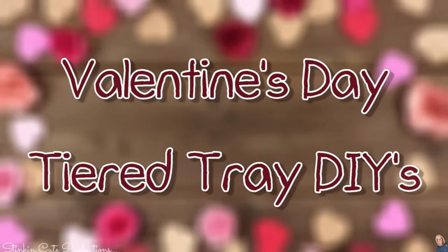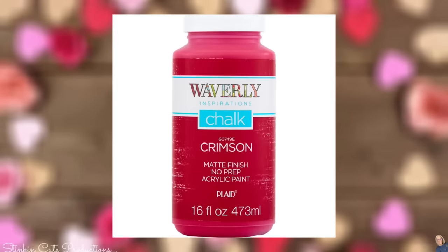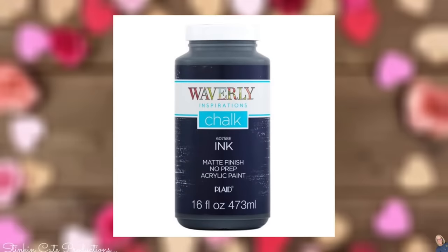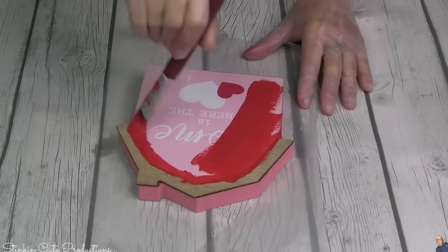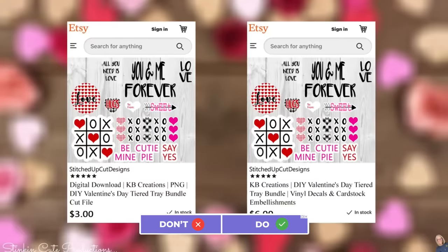Are you ready? Buckle your seat belts because we've got 21 quick and easy Dollar Tree DIYs for this Valentine's Day tiered tray! I always like to go over the paints I'll be using. The color scheme is Waverly's white chalk paint and crimson red — the perfect shade of red for this tray. The pink will be a combination of white, crimson red, and Waverly's ink. Up first — one of my favorites. Have you seen this adorable decor piece? It resembles a barn, so I'm going to give it a good coat of crimson red.